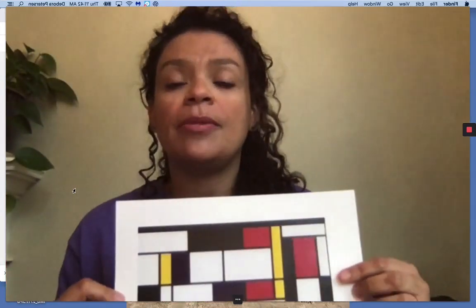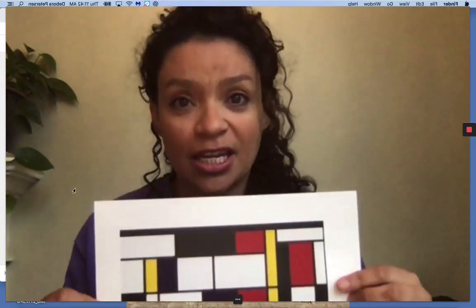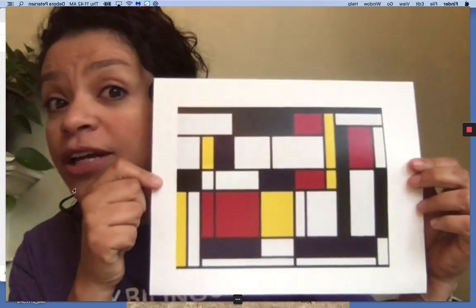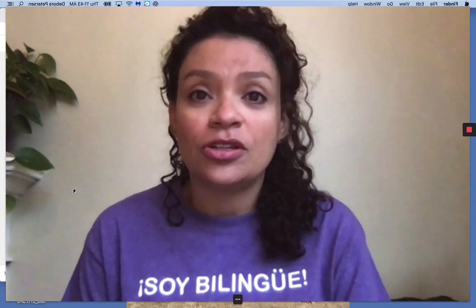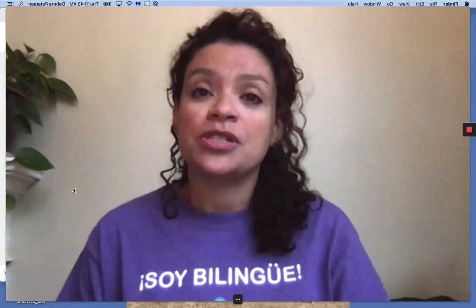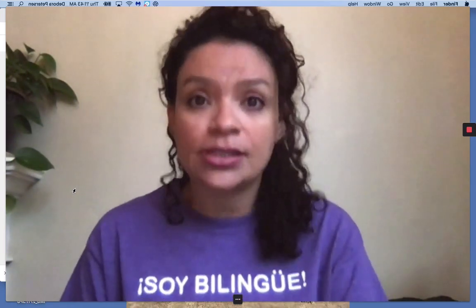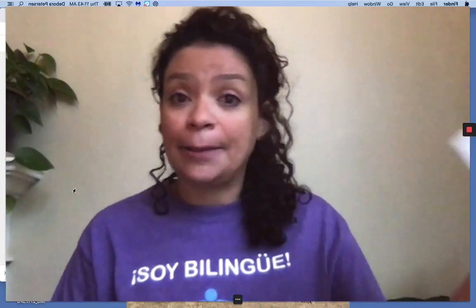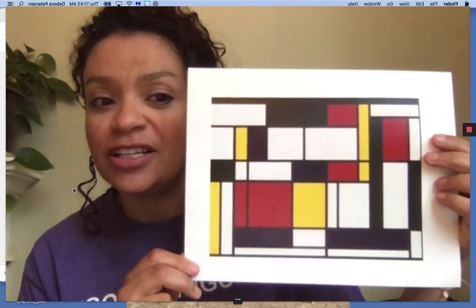Y finalmente, mi parte favorita — my favorite part — we're going to recreate it. To recreate this piece of art by Pierre Mondrian, you can use crayons, you can use markers, you can use blocks, you can use objects around the house to stack them up. Ustedes pueden usar creolas, plastilina, bloques, o objetos que tienen en sus casas para hacer las formas que están aquí. This should be really, really fun to recreate.